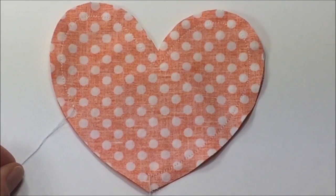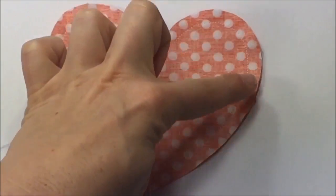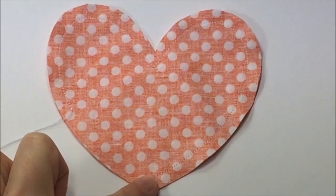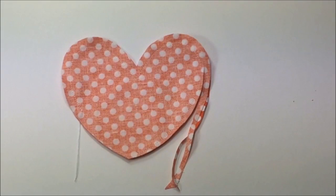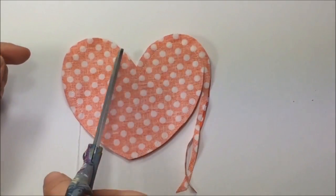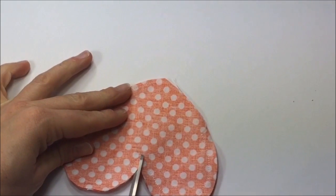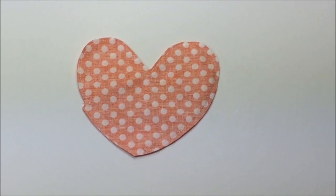Here's a close-up of the pocket: I have sewn with back stitching all the way around and stopped a little bit further up, back stitching at the end too, leaving an opening of about this much. Trim off about half of the seam allowance all the way around the heart shape and cut a slit at the bottom curve to prevent puckering later on.